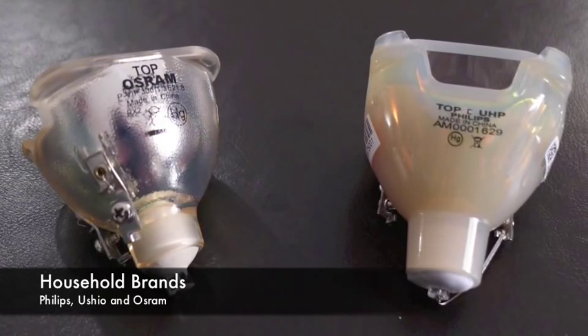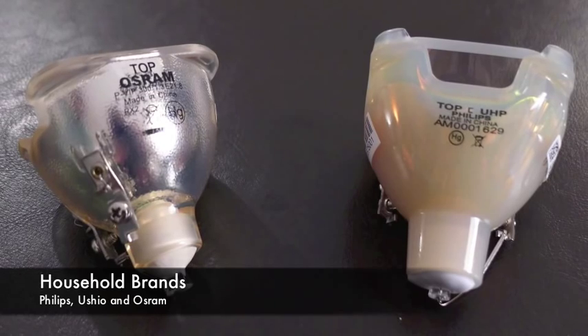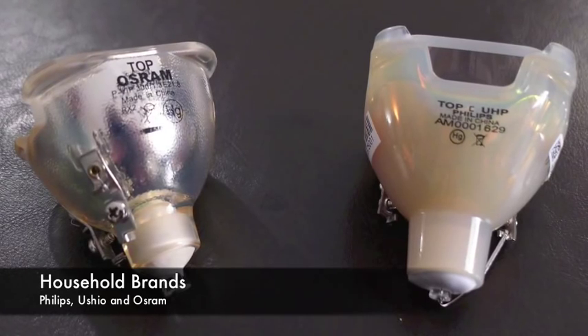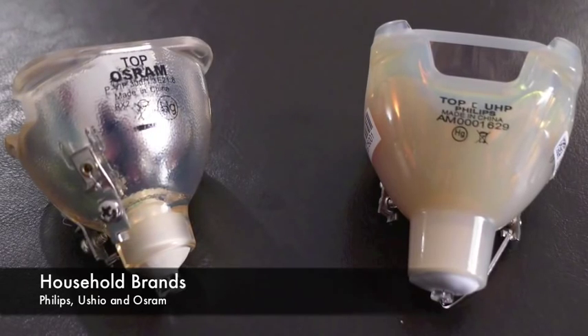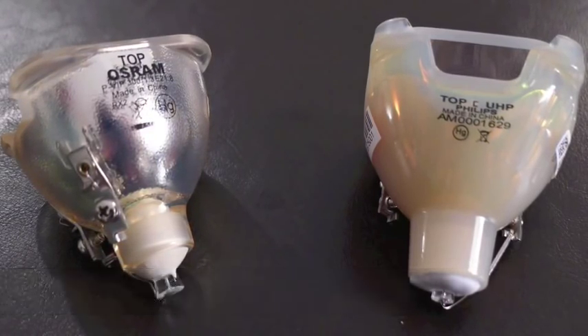MyProjectorLamps.com purchases the same OEM bare lamps direct from these suppliers. Their lamps are not refurbished. They are 100% brand new and they are identical to the lamp that fits inside of your projector. Now let's get started.